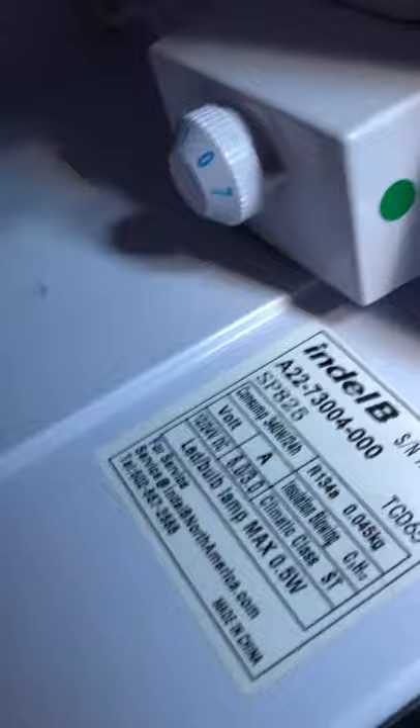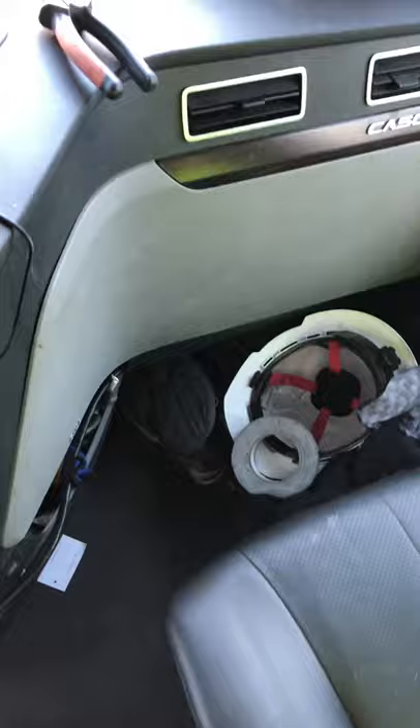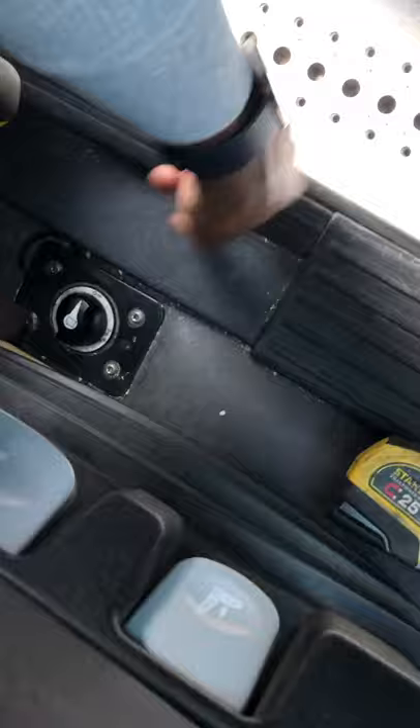Good morning guys. As you can see, the fridge light is not on and the fridge is off this morning. We're gonna change the fuse. First thing you want to do, of course, is cut the power.